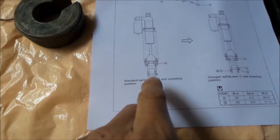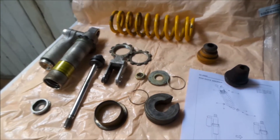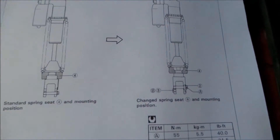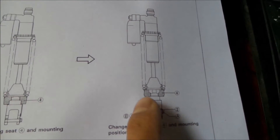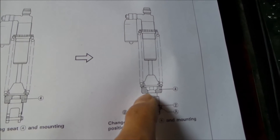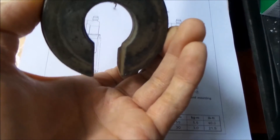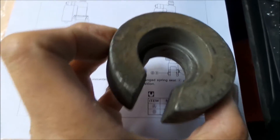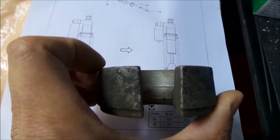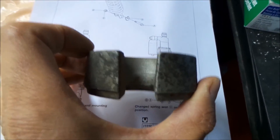If you look very carefully here, I'll assemble this and show you what's going on. This is the standard and this is the lowered position. In the lowered position, you can see the collar here — the part that holds up the bottom of the spring. When you have it like this on the bottom of the shock, with the little lip facing a certain way, it pushes the spring up higher, thereby reducing your travel. I think it reduces it from like 10 to 9 inches or something.